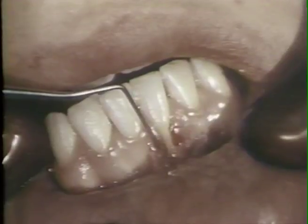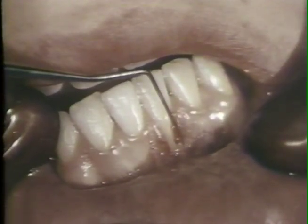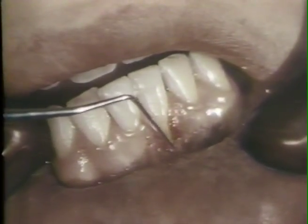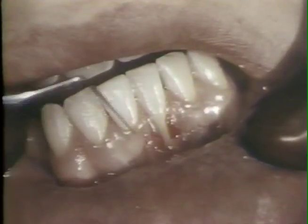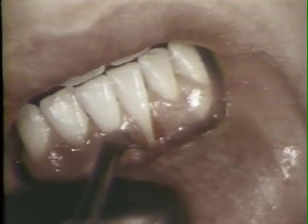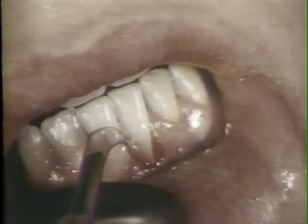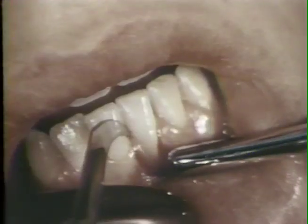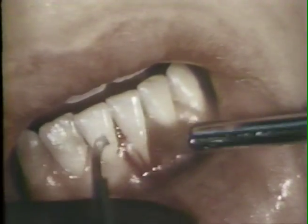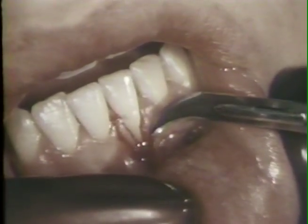A periodontal probe is used to outline the planned incision. The area has been anesthetized, and the mesial free gingival margin is excised with a barred Parker number 12B knife. An attempt is made to excise all of the free gingiva to the bottom of the gingival crevice. A similar incision is made for the distal side of the cleft.